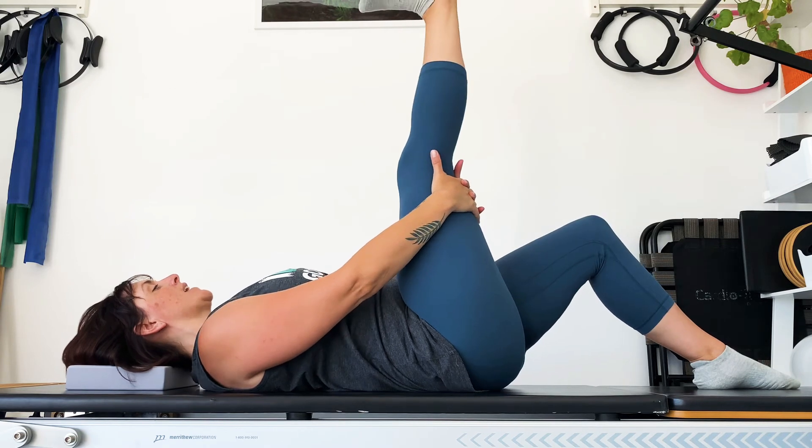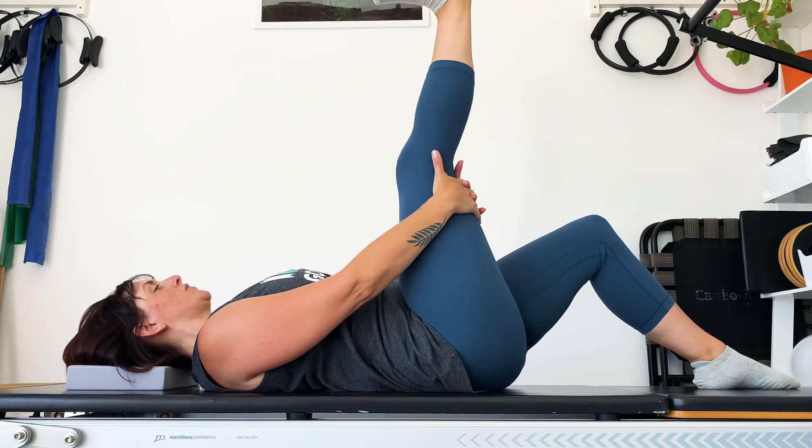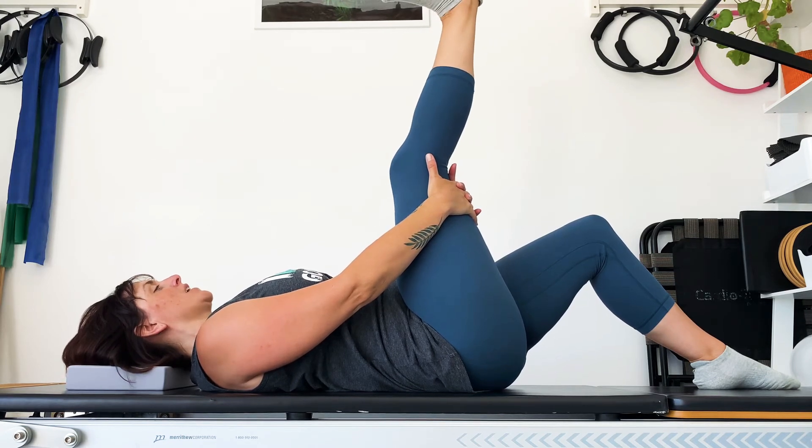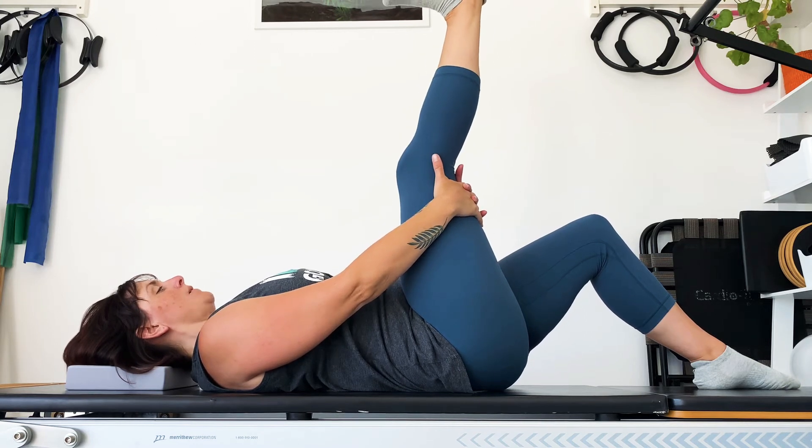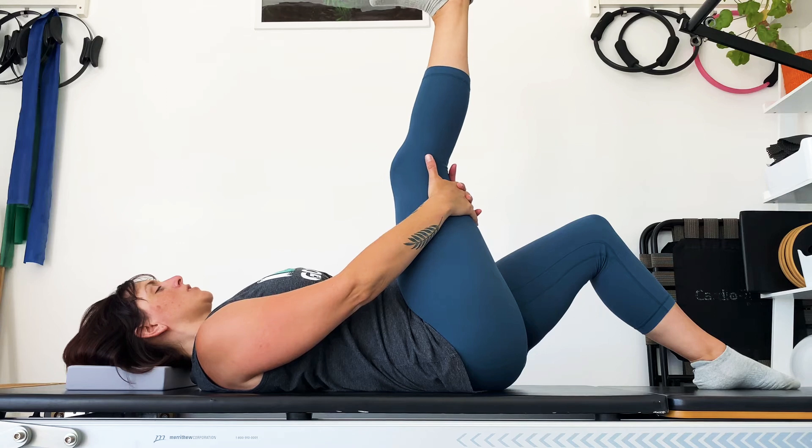Next time the leg's in the air, we'll point the toes and flex the foot, just working through the ankle. Point and flex. Then the next time you're pulling your toes down, just hold that there. Hold on to that hamstring stretch with deep breaths, pushing your heel upwards.